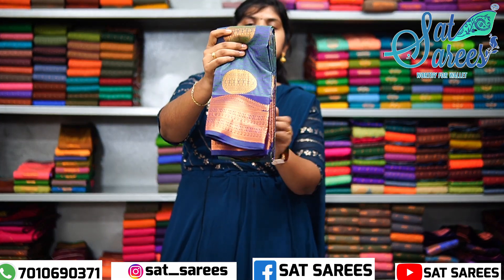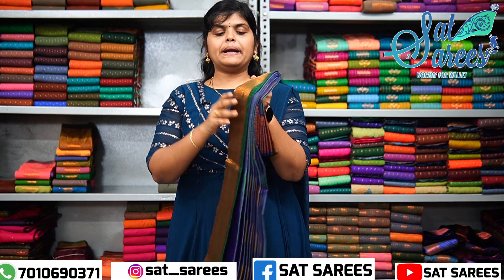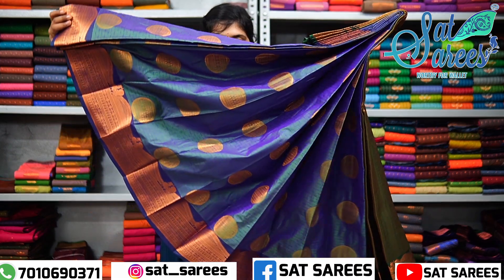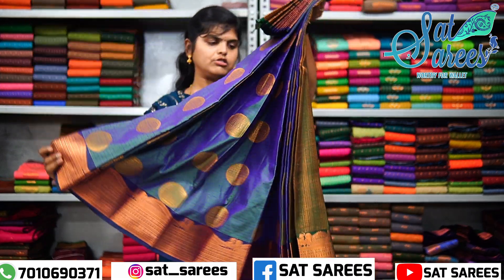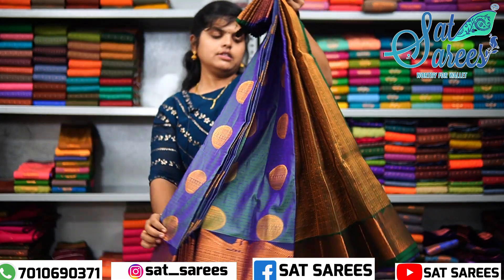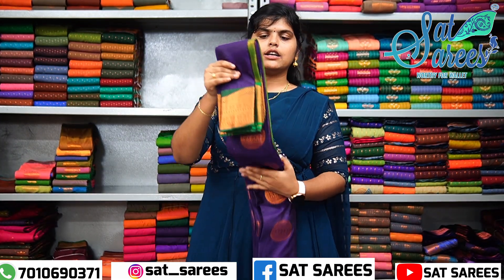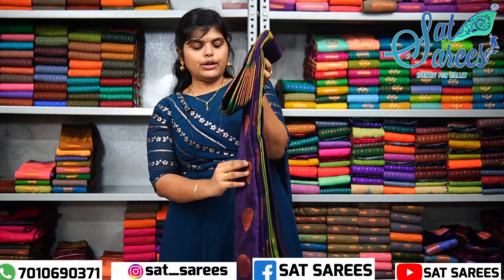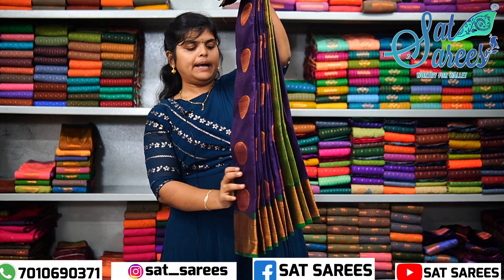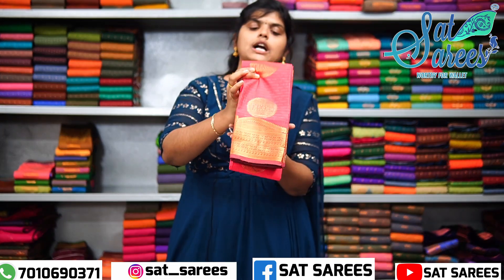This is a violet color and the border is a green color. This is a bottle green color. This is a unique design. This is a different design. This looks like a rare color. This is a green color. Then it is a navy shade. This is a blue color.